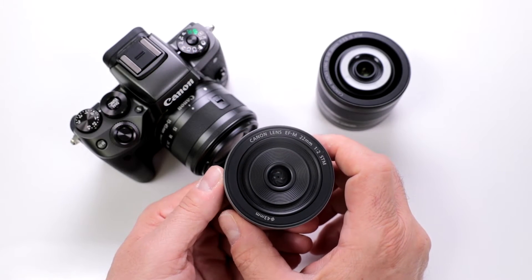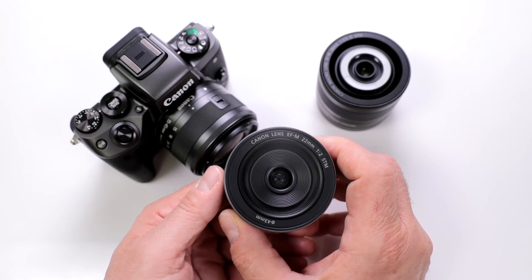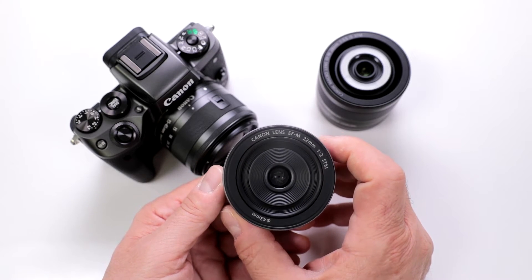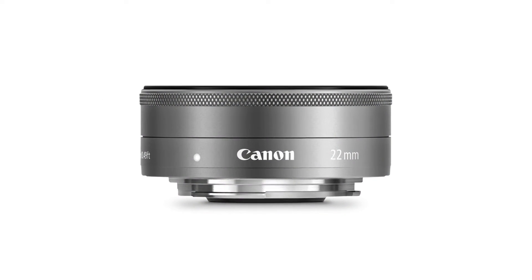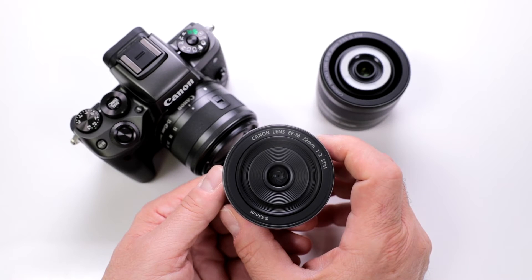Now let's take a closer look. This is the Canon EF-M 22mm f2 — it's a constant f2 aperture. It is an STM system, so that means it has the stepping motor which is great for movie making, and it gives you that continuous autofocus which is smooth and quiet.